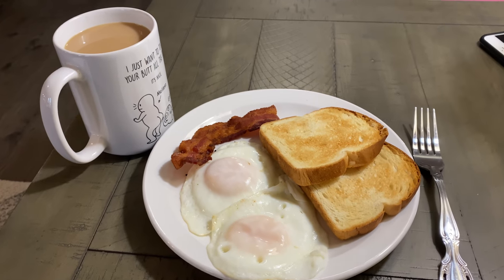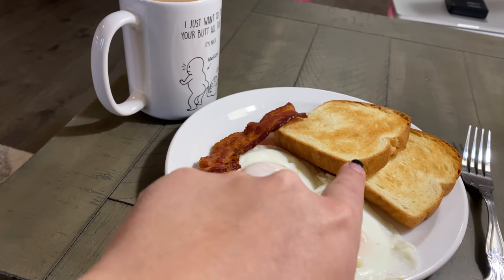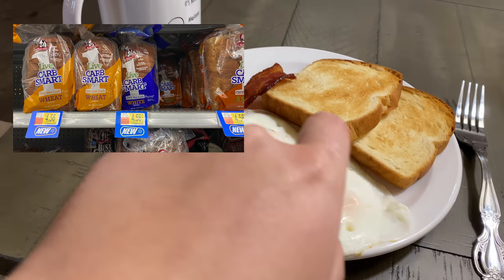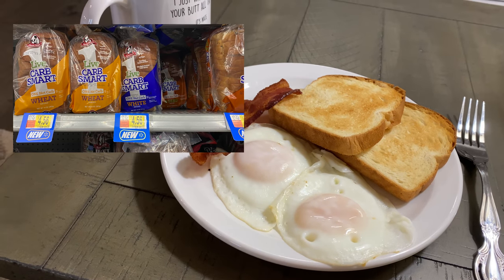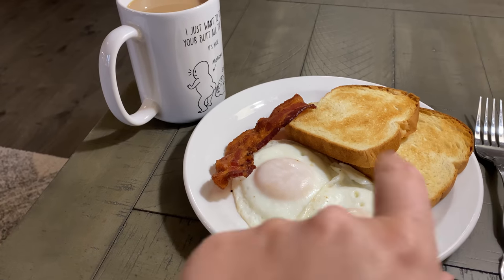This is my breakfast. Two points for the bacon, one point for that bread. I'll post a picture of what that bread is — it's really good. My husband calls it a game changer. Two slices of that bread is only one point. It's by Aunt Miller's and it's called Carb Smart Bread, I think. It's the white bread.